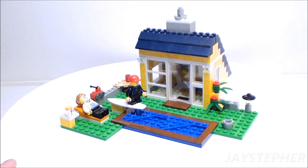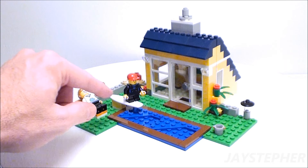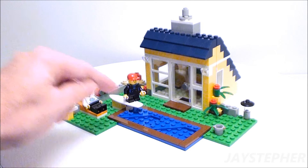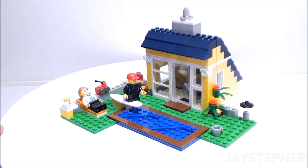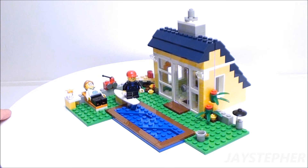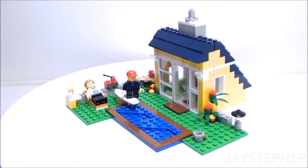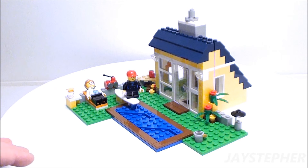Looks like we have a small shack with an outdoor swimming pool. Here we have our two figures. This young gentleman is going to take a dip in the pool wearing a wetsuit. The water looks a bit choppy. The lady is relaxing on a lounger. We have a small radio that sits beside her.